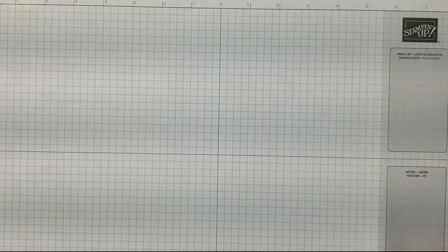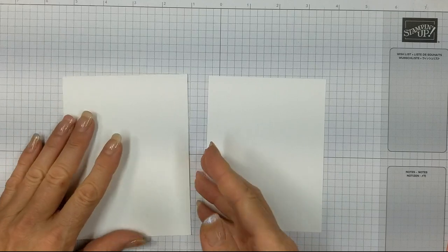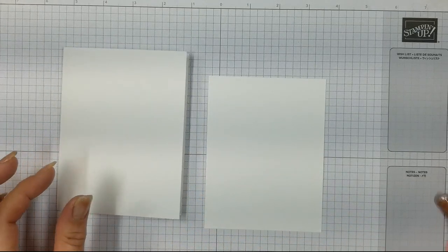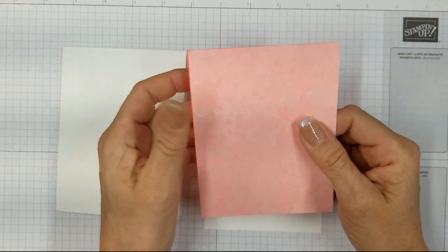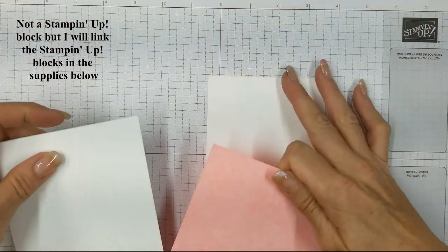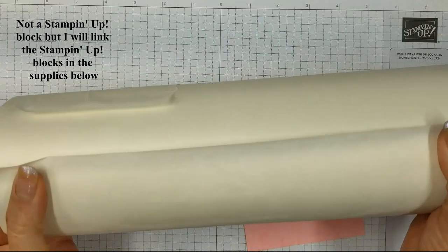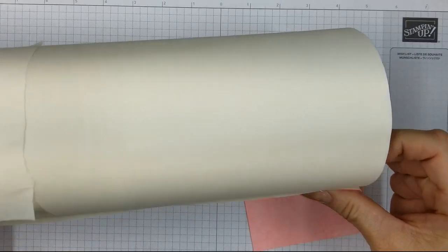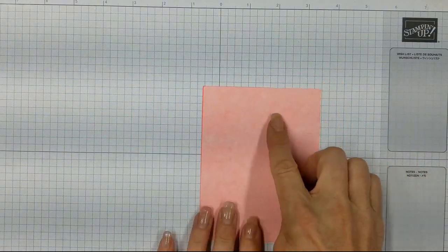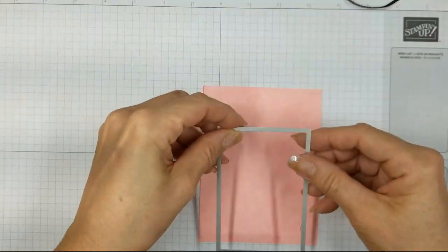I started out with one piece of 8.5 by 11 whisper white cardstock and cut it in half at four and a quarter. When I scored it at five and a half, it created the A2 size card, and the mat is one quarter inch smaller — four by five and a quarter. Now I have some scratch paper, just photocopy paper that I put transfer paper onto. I get it off Amazon and I use it with a Cricut machine to transfer vinyl, but I find that if I put it on cardstock, I can stamp on it and then peel it off and use it for masking.